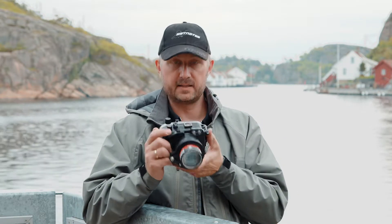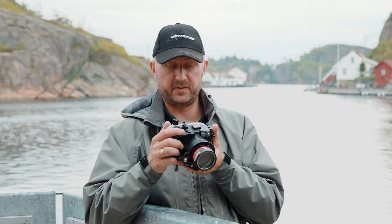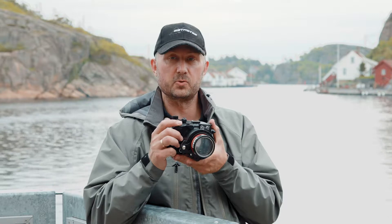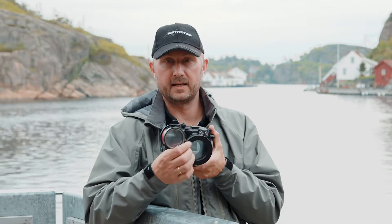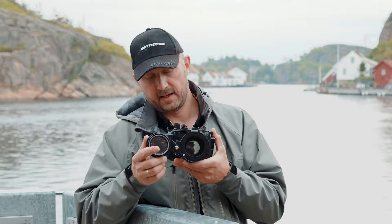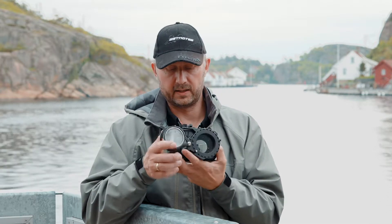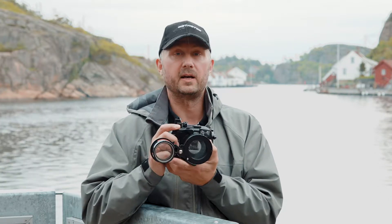Now you can easily do the macro wet lensing in front of the camera housing and take the pictures you want. And once you want a slightly lower magnification, you take it up like that. You can tighten the bolt here a little bit so it stays in place, and then you can take pictures without the wet lens.